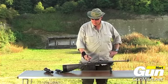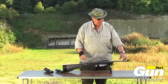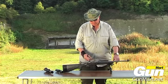Iron sights come as standard: a little adjustable peep at the rear and a fixed blade at the front — good enough for 100 yards, no problem.